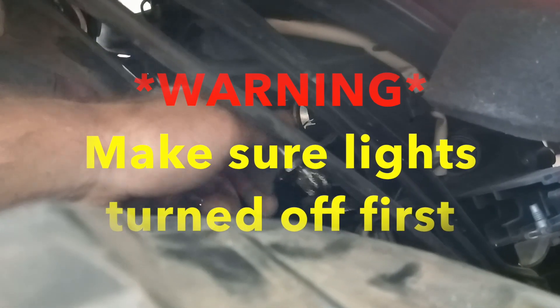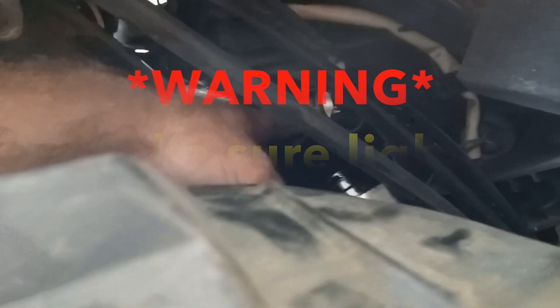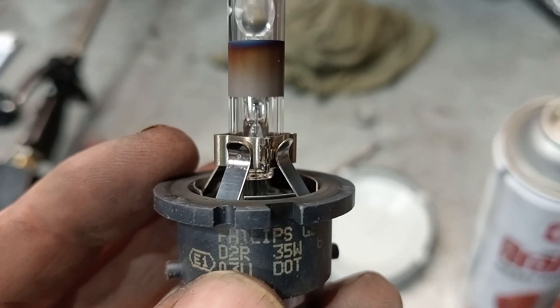Your headlight is in there. This is an HID headlight, so you're just going to turn that to the left and then it will pull off. Then your normal headlight clip to unhook. This is an HID headlight bulb, so the number you're looking for on there is D2R.